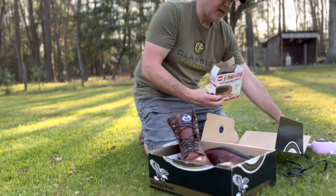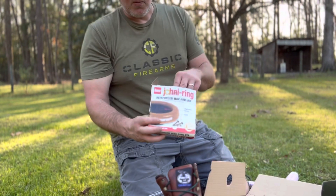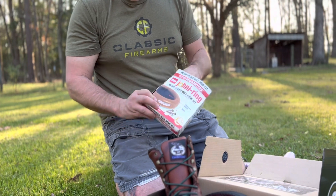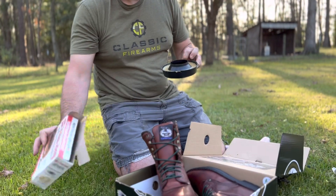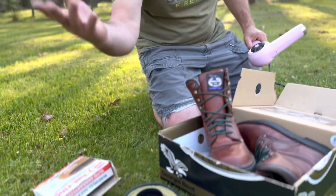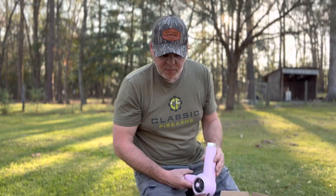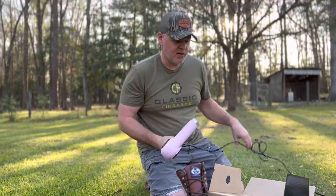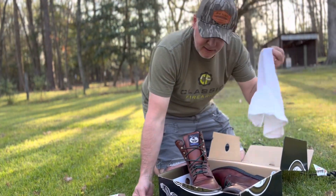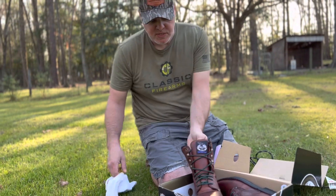A few things you're going to need: just a regular old toilet wax ring — this is the cheapest way to do it. I've used other methods in the past, like buying beeswax from a local bee or honey farm. You're also going to need a hair dryer and a rag. Really, that's all.